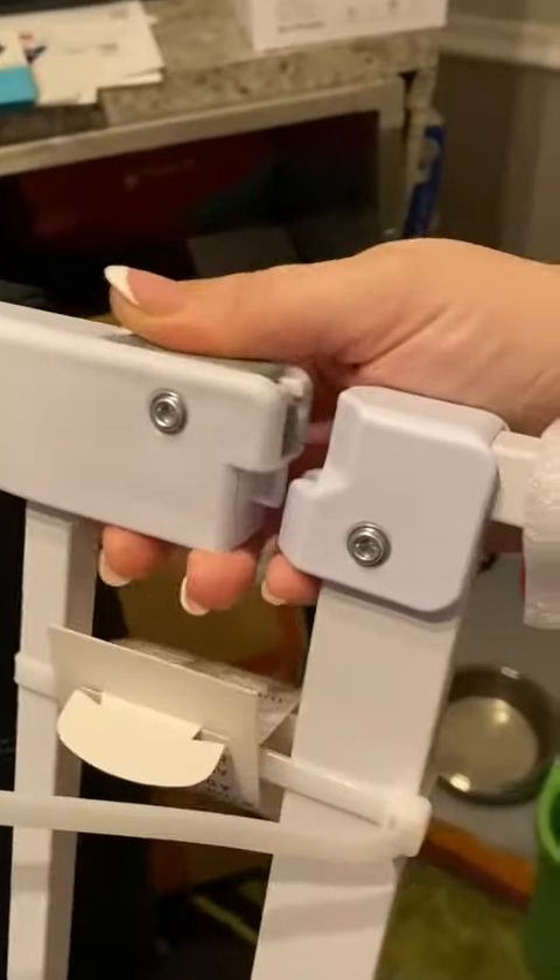Today we're looking at this baby gate. I've got three kids and two dogs, so we've become quite the connoisseurs of baby gates.